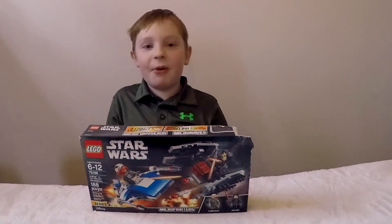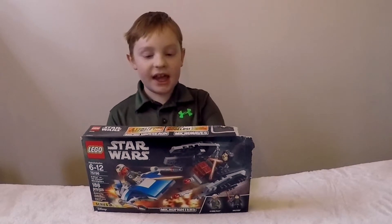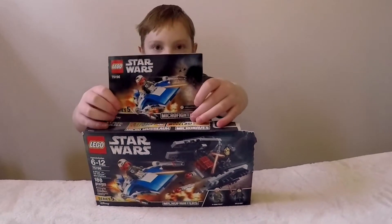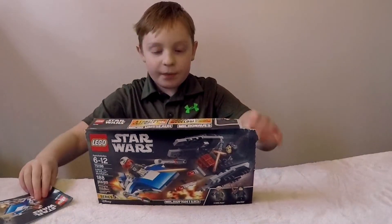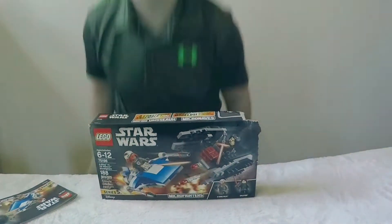Hey guys, it's your boy Johnny G How To and the How To video today is how to build the second part of this Lego set. We already built Kylo Ren and his ship, so now we're building her and her ship.